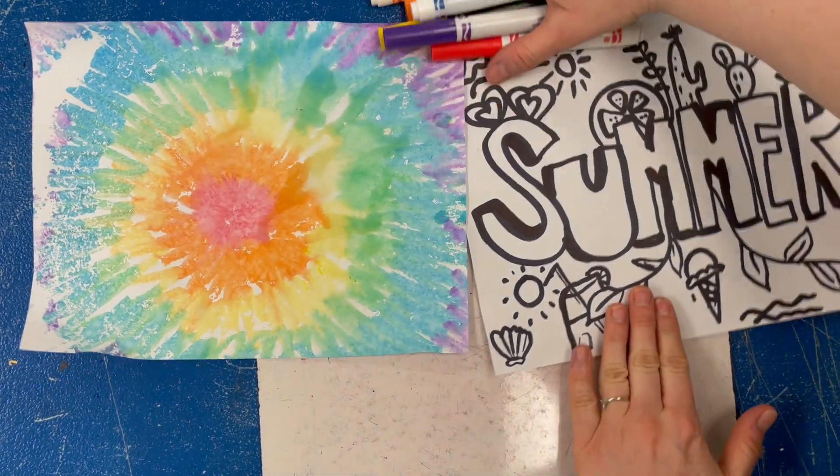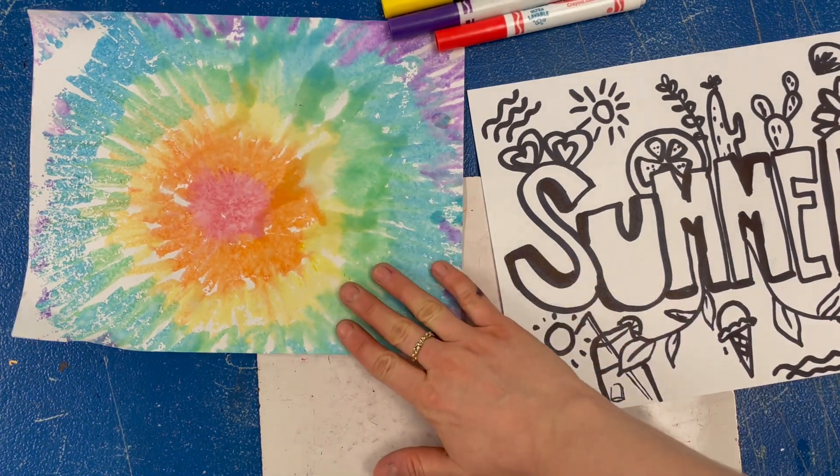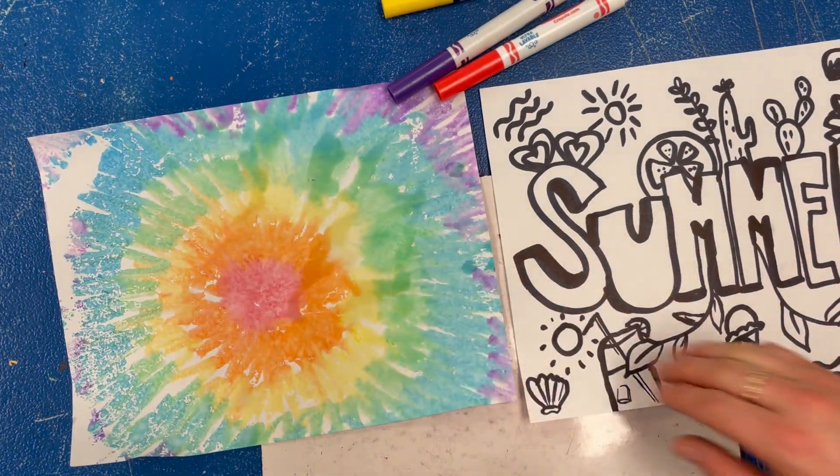Hi everyone, when you finish drawing your summer picture with your Sharpie marker, we're going to turn the background into a tie-dye pattern, so we're going to combine these two together.